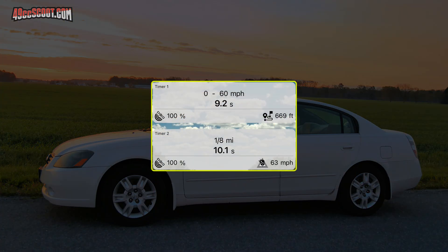In this pass, the Nissan did 0-60 in 9.2 seconds and it took 669 feet. Meanwhile, it took 10.1 seconds to go an 8th mile, which is only 660 feet.